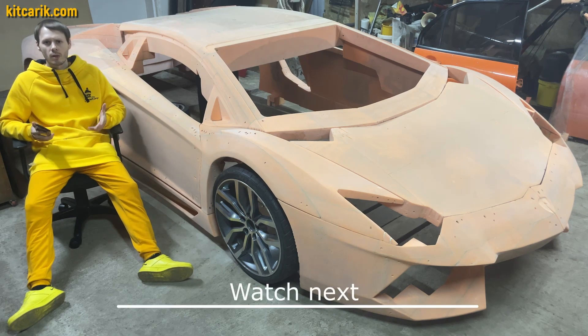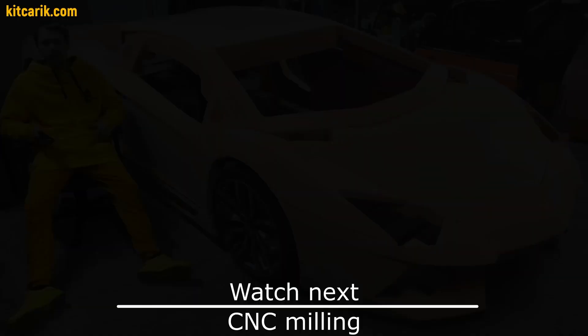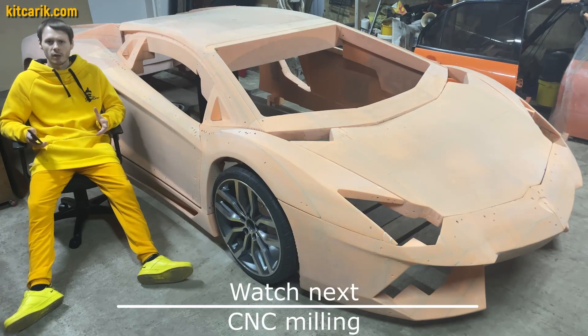In fact, to make the body of any supercar with your own hands is very easy. No skills, no special equipment, only available materials.